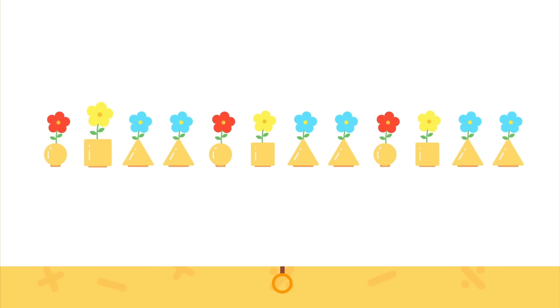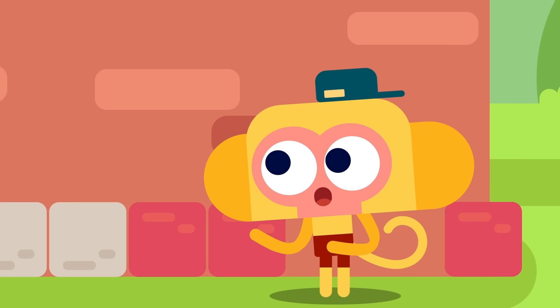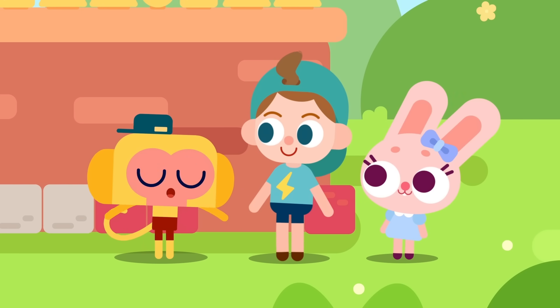We have a circle, square, triangle, triangle forming the core pattern. This is the first repetition, this is the second, and this is the third. By looking carefully, we can find patterns! Now give it a try. So that's how it is — circle, square, triangle, triangle, triangle, circle, square, triangle, triangle, triangle. I know how to place them now! Fundy, Bella, get the flowers and I'll place them. Here you go, Momo!